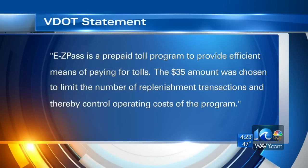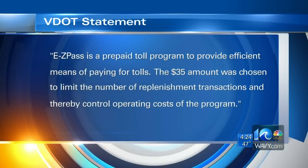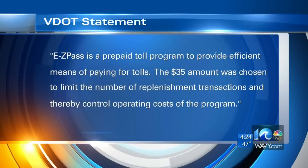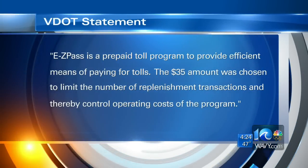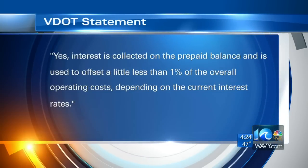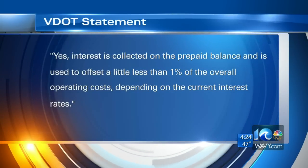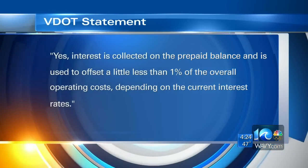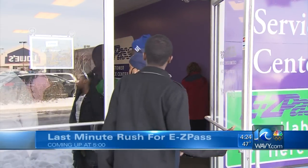A lot of people were getting out after the inclement weather. Here's what VDOT had to say: EasyPass is a prepaid toll program to provide an efficient means of paying for tolls. The $35 amount was chosen to limit the number of replenishment transactions, and thereby control operating costs of the program. Interest is collected on the prepaid balance and is used to offset a little less than 1% of the overall operating costs, depending on the current interest rate. So they do get a little something from us having to pay that $35.